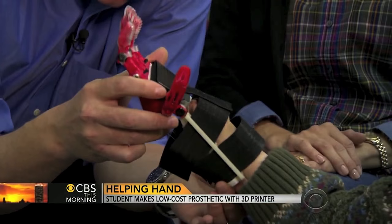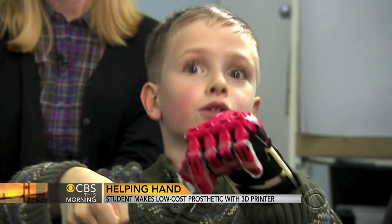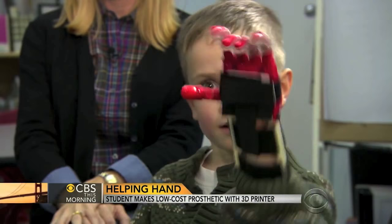Ask first-grader Holden Mora how his new hand works, and he'll be happy to demonstrate. When I bend my hand like this, it closes. When I bend it this, it opens. At seven years old, he's become an expert on the workings of this novel device made out of plastic for roughly $20.